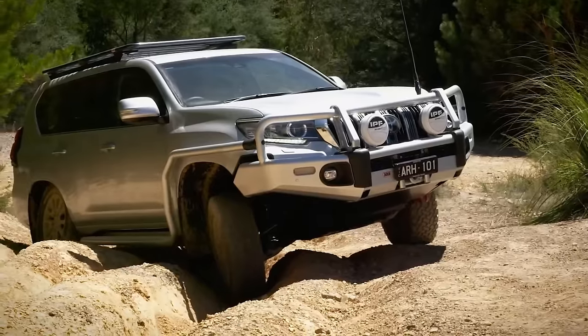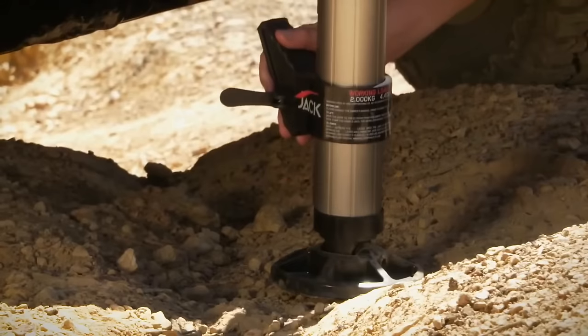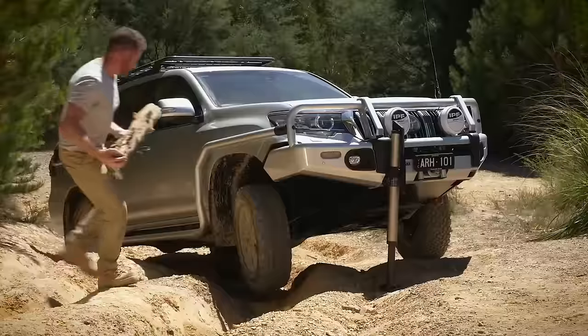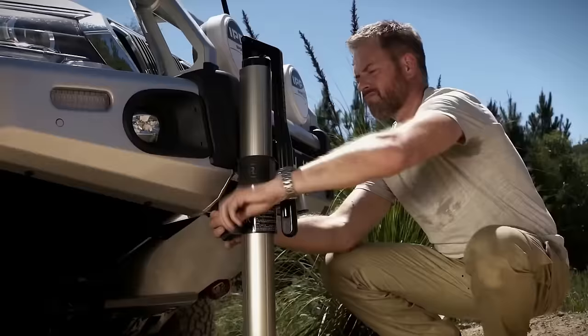Additional accessories like the ARB Jack Base and Carry Bag, along with compatibility with the Tired Pro mounting kit, enhance its functionality and convenience.